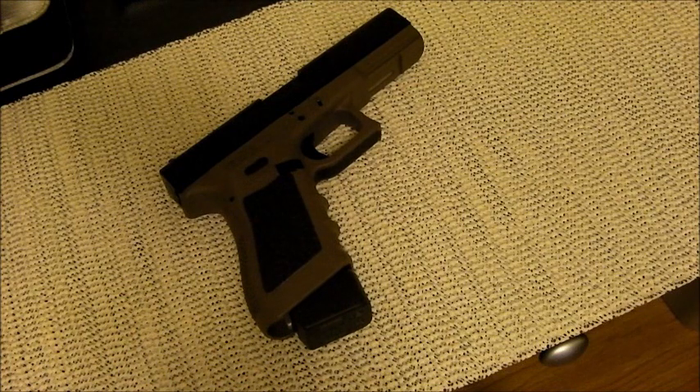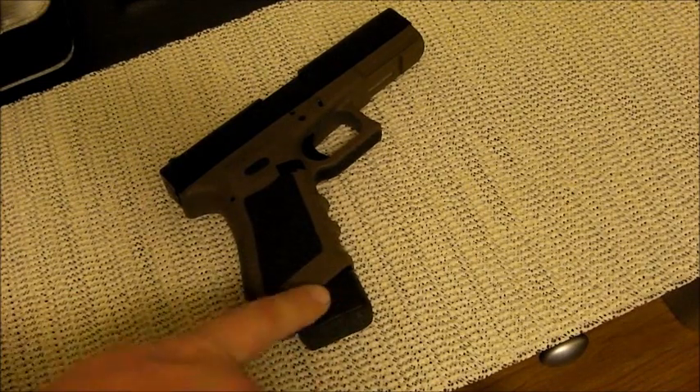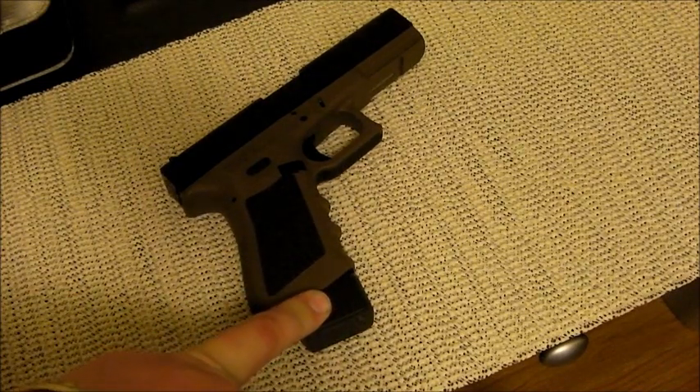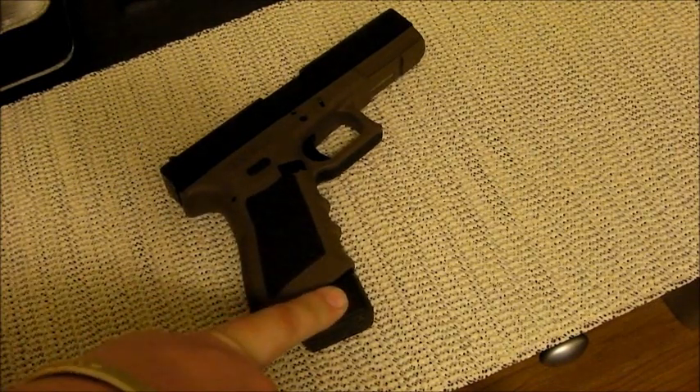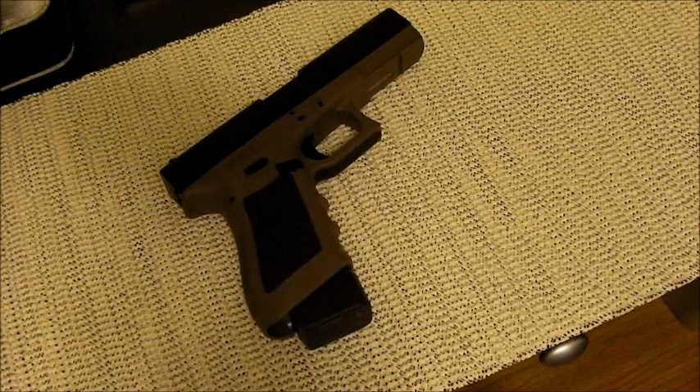The weight of the Glock 21 empty without a magazine sits right at 27 ounces. One fully loaded magazine sits right at 12 ounces, so you're looking at about 39 ounces for a fully loaded Glock 21 — give or take an ounce depending on the specific ammo, and it'll weigh a little more with the plus-two base plate.